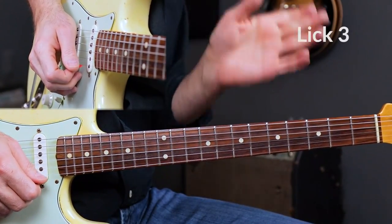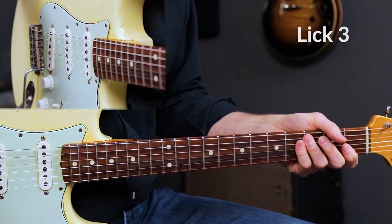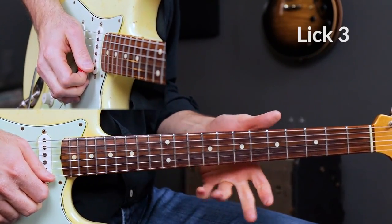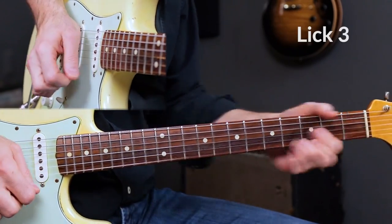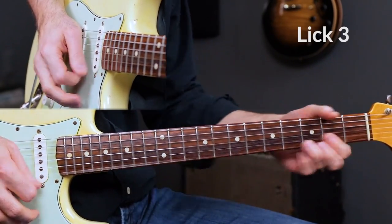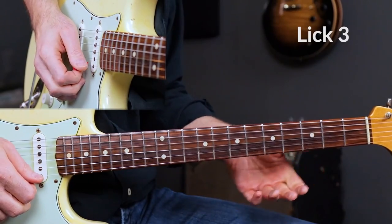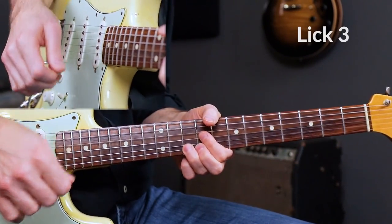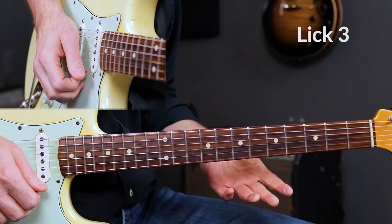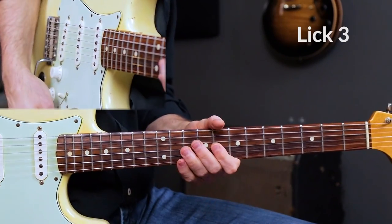Lick 3 sounds like this. That is lick number three — one of my favorite Clapton-style licks. A lot of times he'll just slide from anywhere up to the 10th fret of the high E string and then gradually bend. You have to be precise when you slide from maybe the 3rd, 4th, or 5th fret — whatever you feel like — and then gradually bend that. I'm also striking the string very lightly, not hitting it hard. Gradually bend up, then walk down first position minor pentatonic scale: 7, 10, 7. That's a common phrase you'll hear Clapton use.